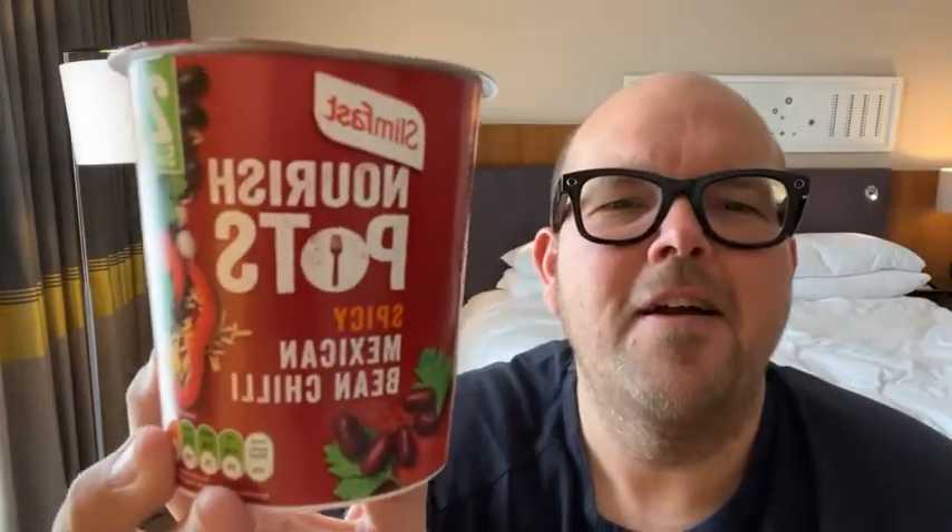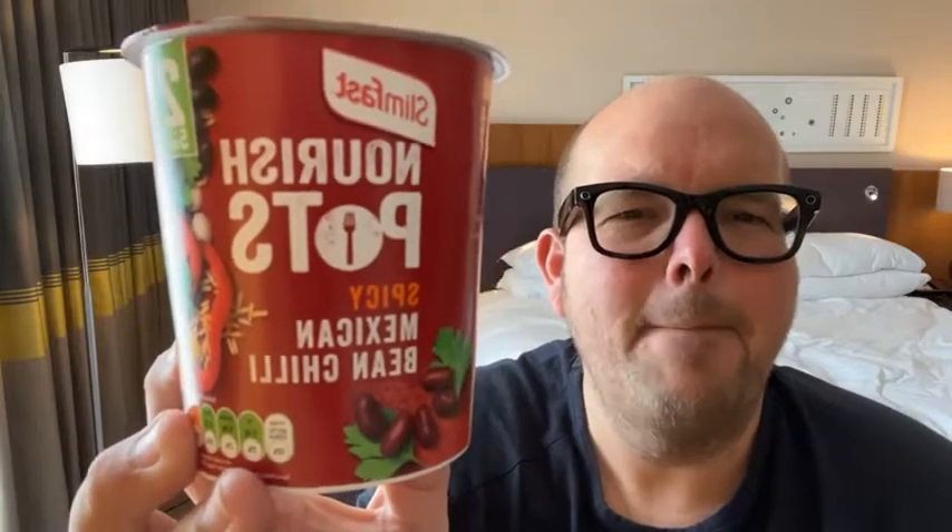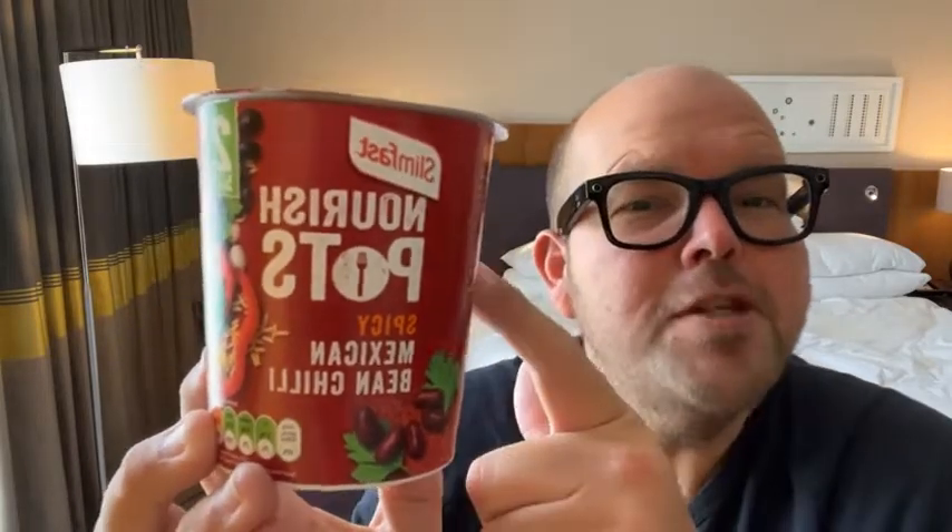The reason this is so good is because a lot of ready-made products that you add water to contain noodles, contain pasta, contain a lot of processed stuff. However, this one doesn't. It's a spicy Mexican bean chili nourish pot by the SlimFast company.